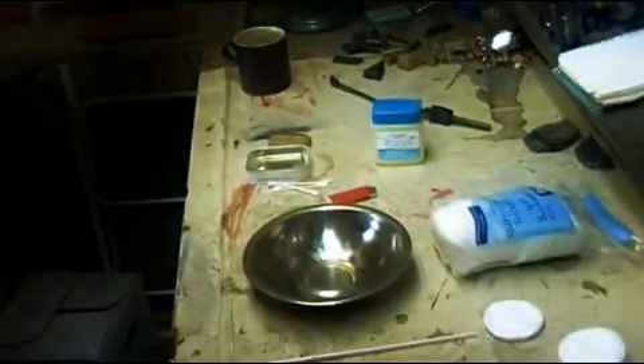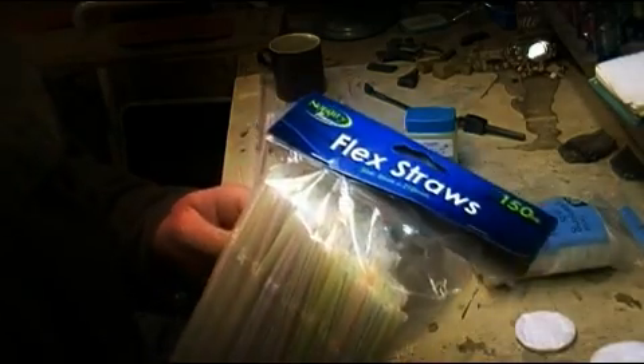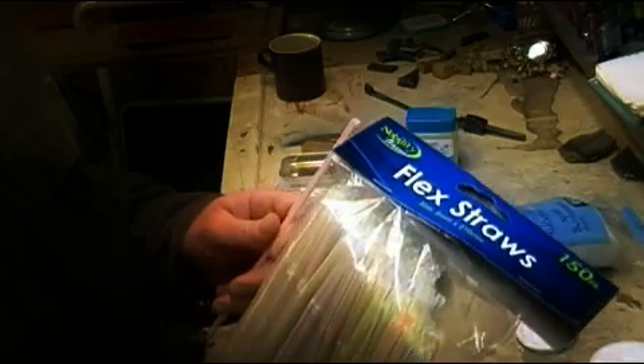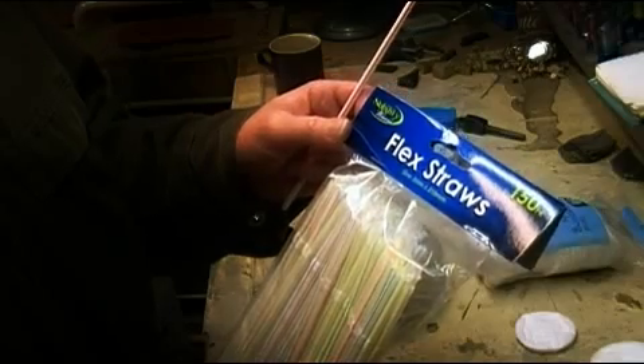We've got a regular old straw. You can buy these anywhere. I think I got these at the dollar store. The dollar stores are phenomenal for carrying just about everything.